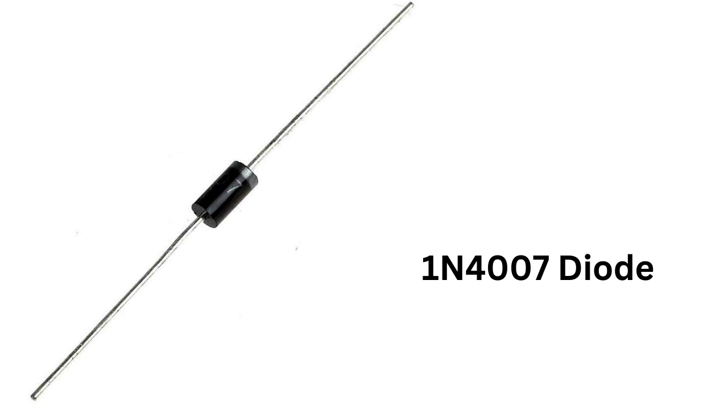The 1N4007 diode is a widely used, general-purpose diode that is commonly found in electronic devices and circuits. It is a type of rectifying diode, which means that it is used to convert alternating current, AC, to direct current, DC.